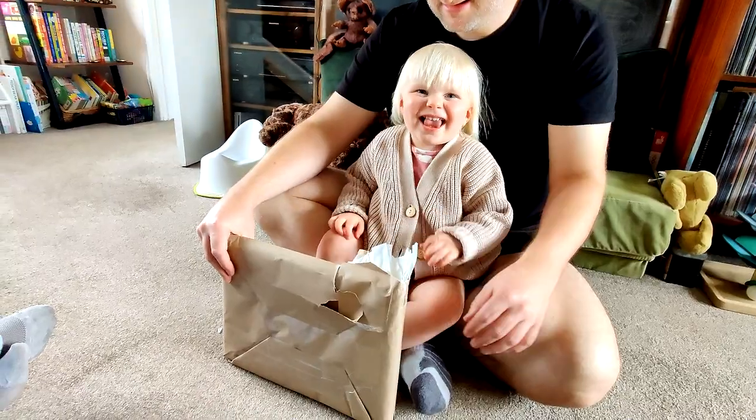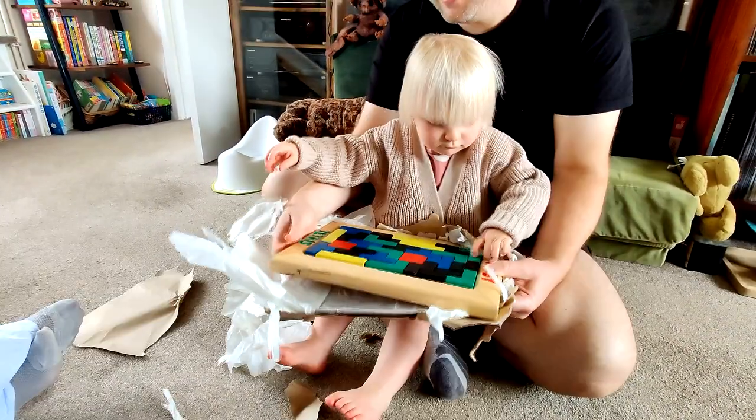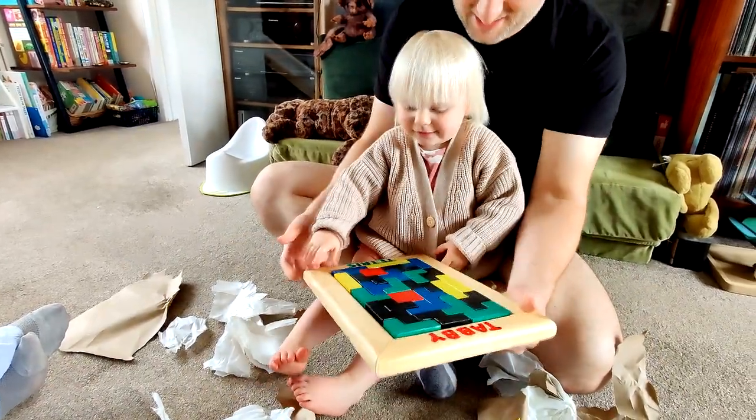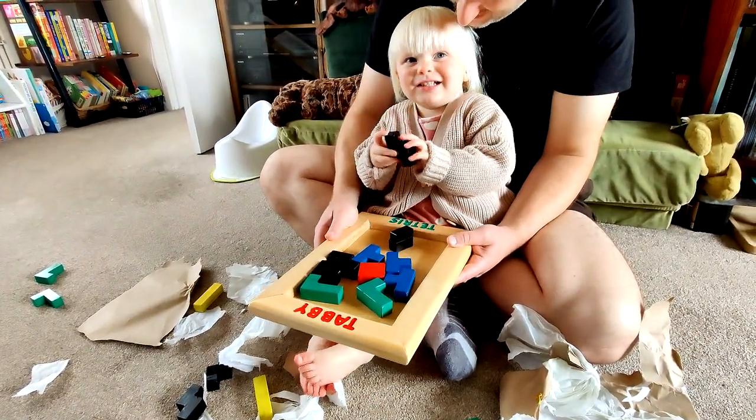I'll see you next time. The puzzle is presented to Tabby — it's Tabby Tetris! She identifies the colours: green and blue.